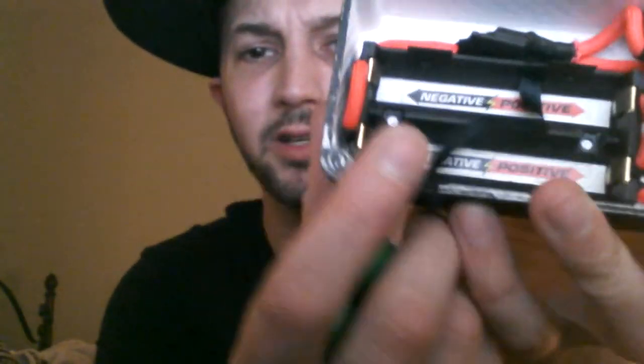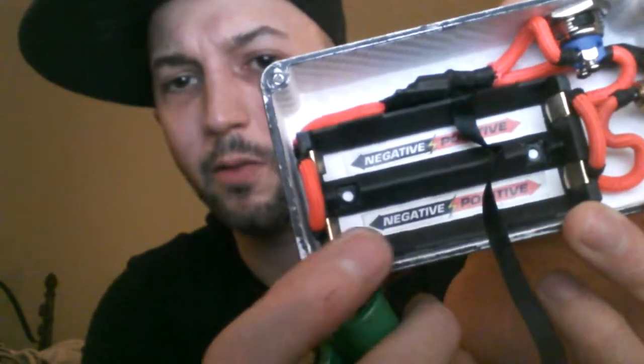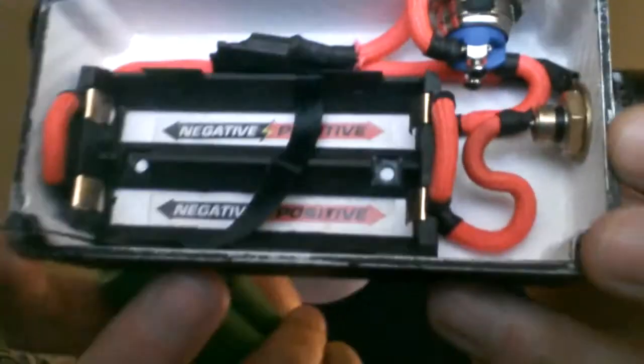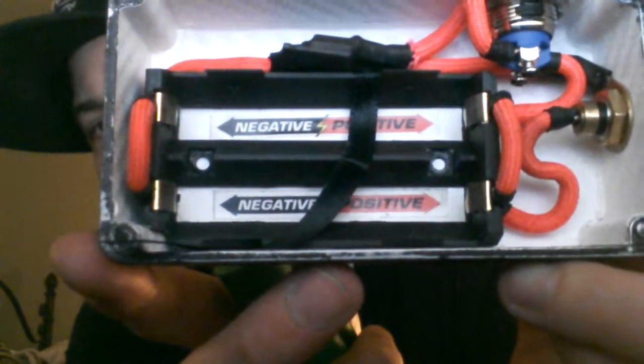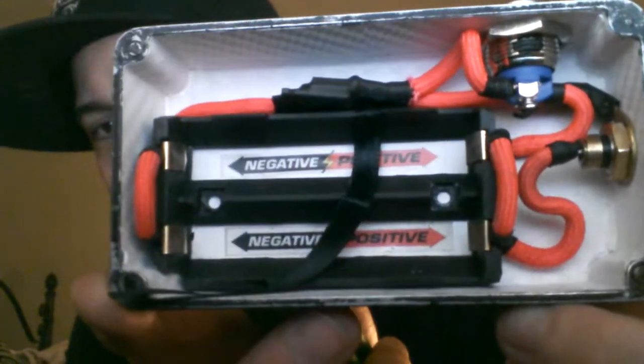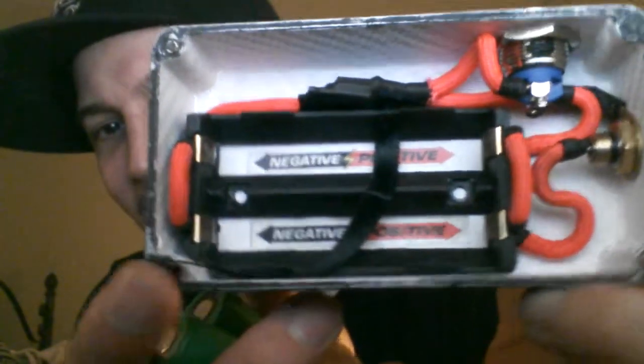The batteries fit in nice and tight. You can see the battery slide there. It's clearly labeled — positive up top, negative on the bottom. This is a parallel box, and she hits like a freaking freight train for a parallel box. Hardly any voltage drop on this whatsoever. Soldering is flawless. The cover-up on the soldering is flawless. You can see everything is just put in there perfectly. It's phenomenal.